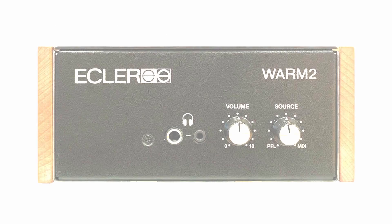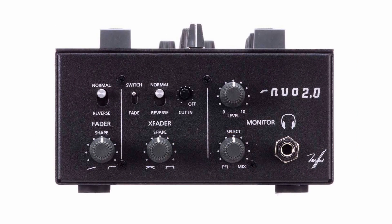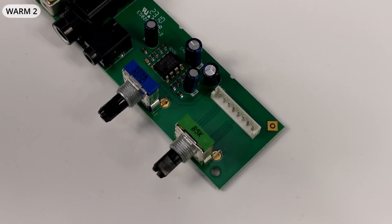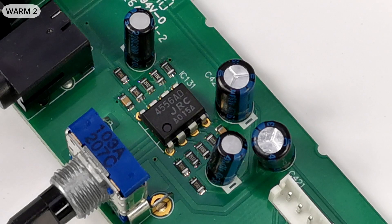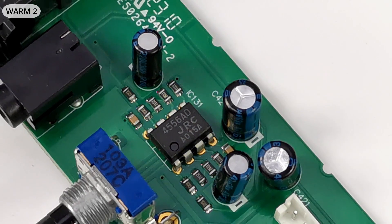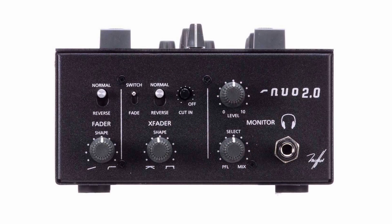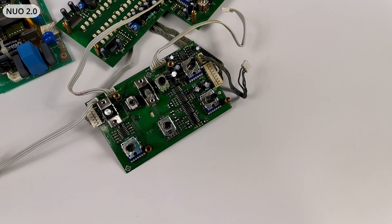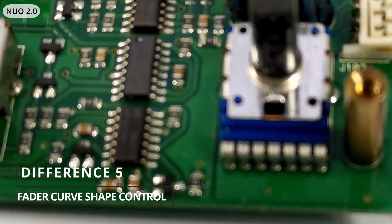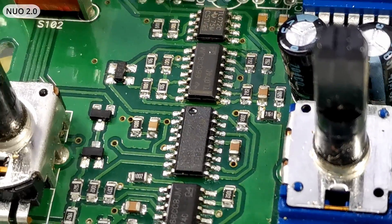Now let's examine the headphone output board, which is expanded with fader curve control circuitry in Nuo 2.0. The Worm 2 headphone amp is a low-cost solution also seen in the Omnitronic TRM202, based only on a 4556 high-output-current op-amp. Nuo 2.0 is expanded with fader curve control circuitry thanks to the use of VCA volume control — it's very easy to electronically control the curve in such circuits.